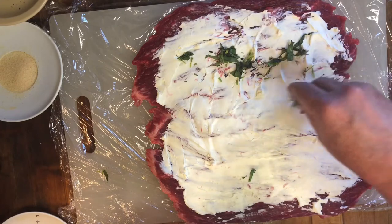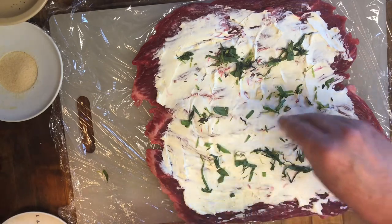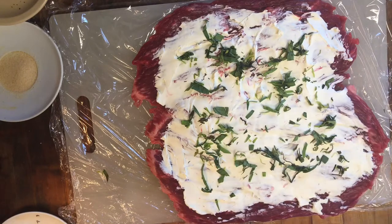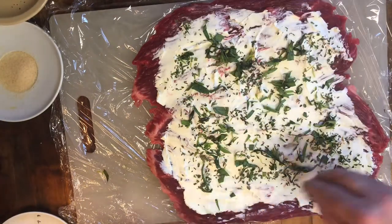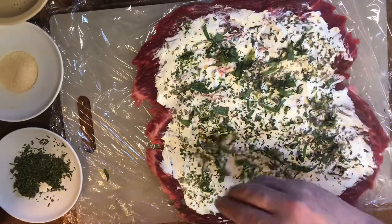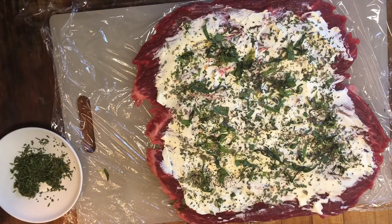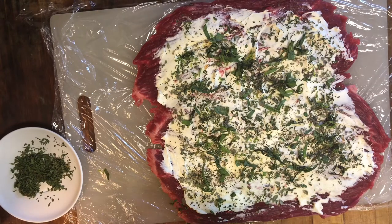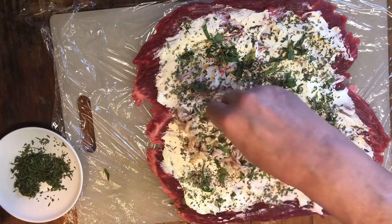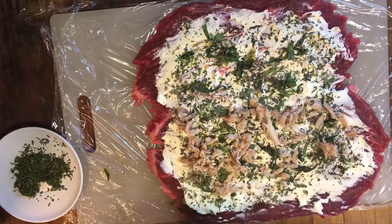Now that I have the base laid in, we're adding tarragon — tarragon is a very nice herb that works very well with seafood and crab in particular. We're just going to spread it all through. After that we're adding more herbs: basil, dried thyme, parsley — we're going to have a lot of flavor here. Finishing with some salt, pepper, and garlic. Now coming in with our crab — the crab is the star of the show, so don't skip on it. Make sure we have full, even coverage. This is going to be so good.